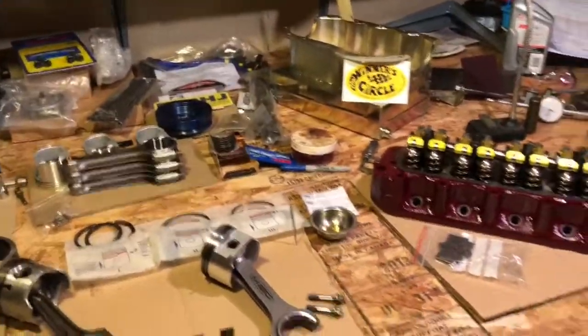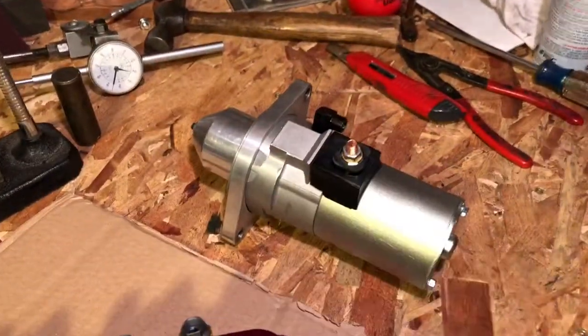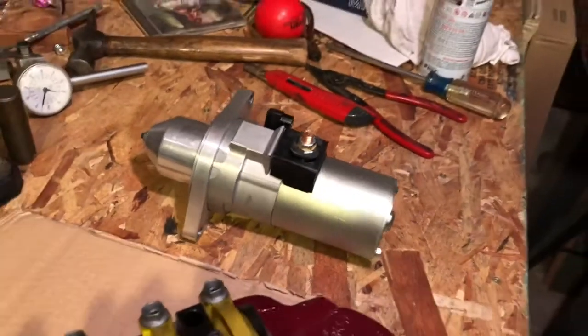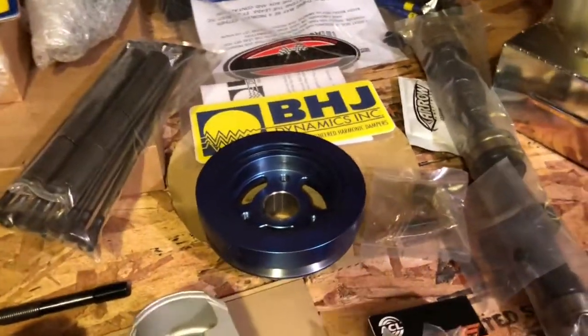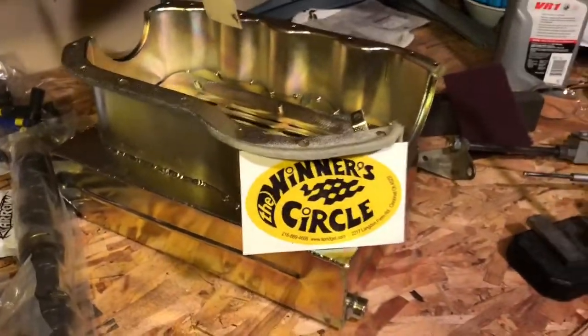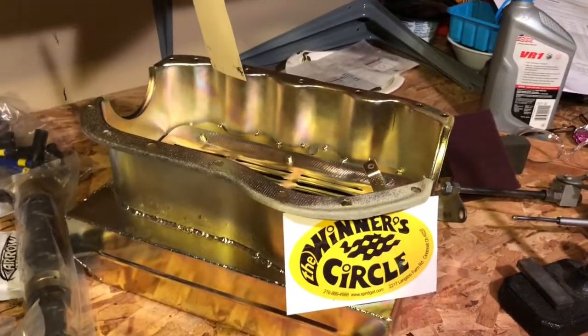This workbench looks a bit like a catalog from MED and a few other people here. Thank you Tom Colby, Speedwell Engineering, who put together their super starter. Of course BHJ Dynamics — I'm a big believer in these American-made dampers. Jeff at Winner's Circle. Here's this stunning new oil pan that, yes, we held our breath for many months, but here it is along with all the other pieces.